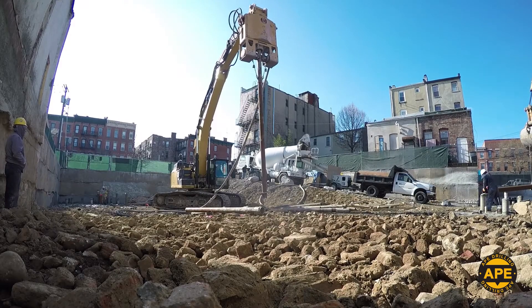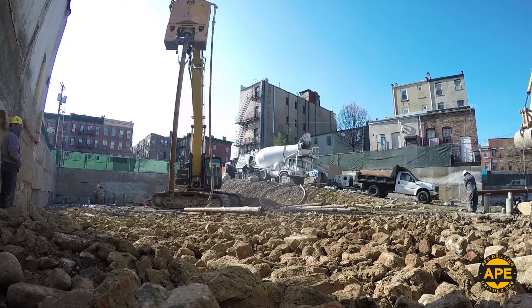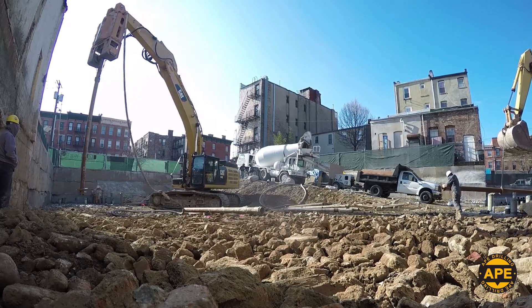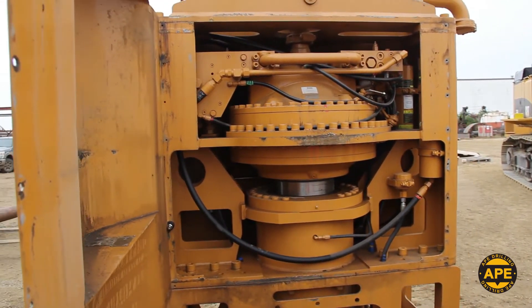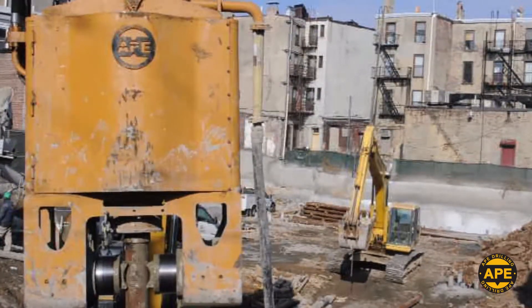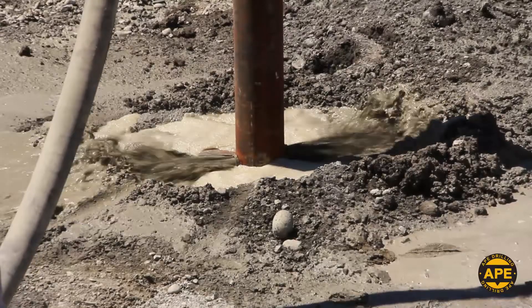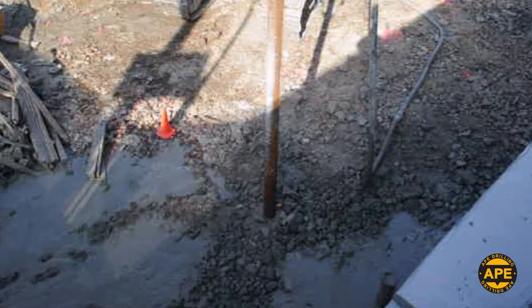Here in Jersey City, plans for a residential building were being designed to include 76 apartment units and a single-story parking garage. Ape Drilling stepped up to the job with their new, all-in-one, excavator-mounted HD 150 driver, utilizing 130,000 foot-pounds of torque and 5,000 PSI for pressure grouting applications.